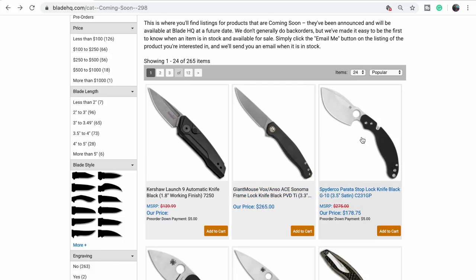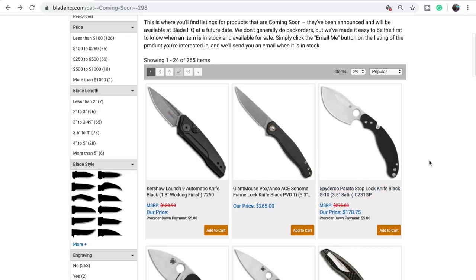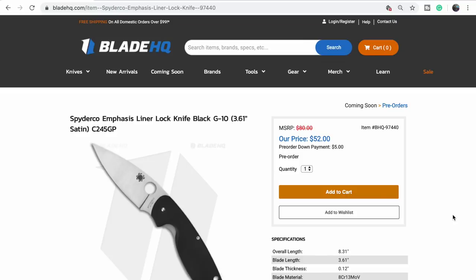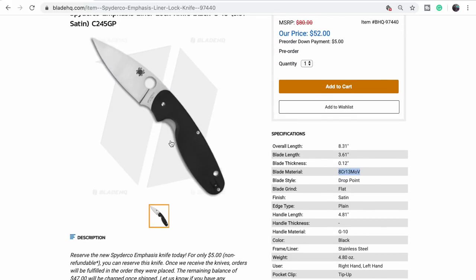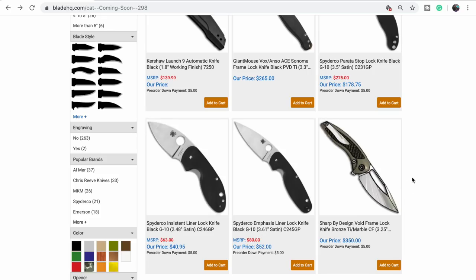The Parada's been out for a while — maybe it's just a second batch. Sometimes Blade HQ puts a knife that's been in stock on coming soon because of a colorway or something. Some new Spydercos — the Insistent and Emphasis. These are going to be Chinese produced, like the Resilience or Tenacious. Decent entry level Spyderco — it gets you into a Spyderco, full flat grind, functions like any mid-range one, just softer steel. Gets you into the family and you work your way up.